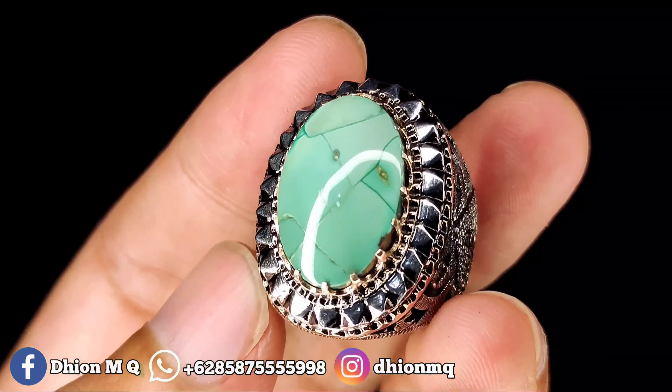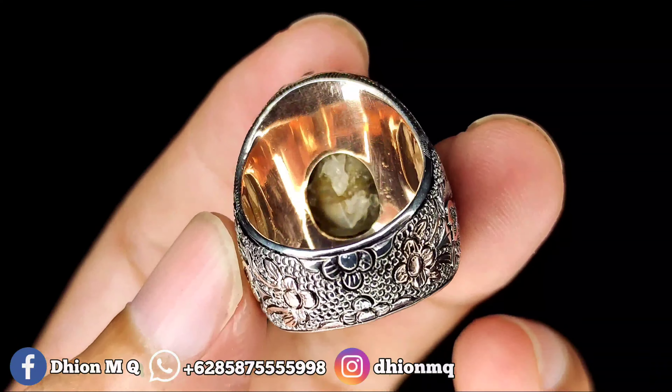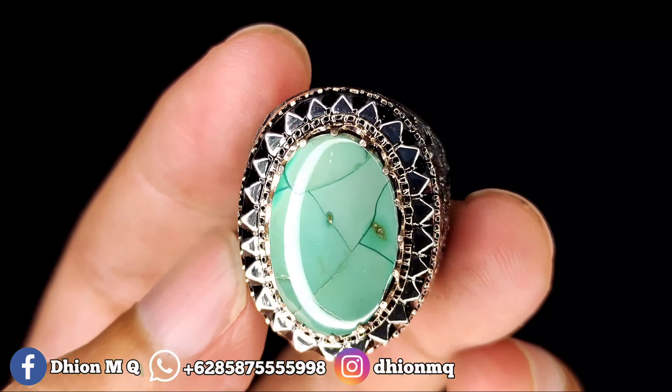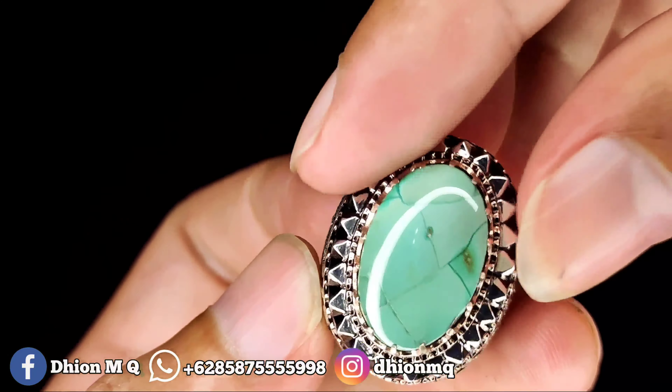Untuk penampakan bawahnya kurang lebih seperti itu. Saya jamin ini batu virus persia, bukan batu yang lain, karena ini masuk ke unik antik.